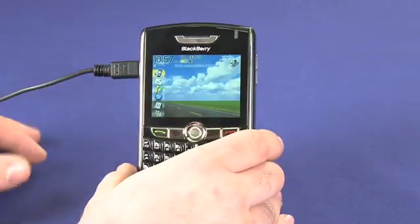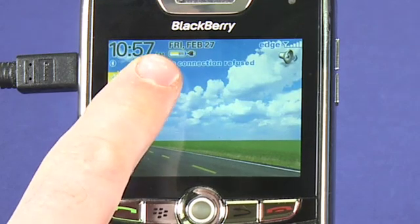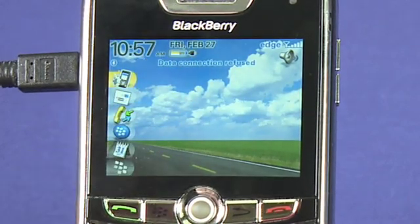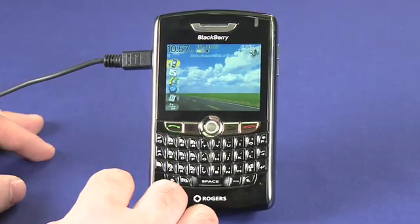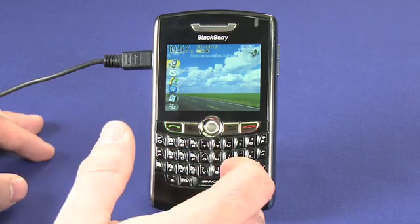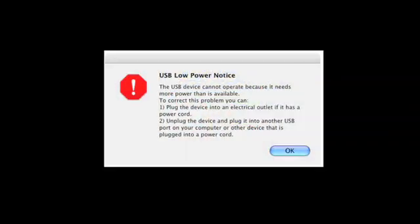Plugging it in will show you on the screen that the device is charging, and you'll see it up here, in this case indicated by the little plug. When you're plugging it into a computer, make sure that you're plugging it into a powered USB port. If you plug it into a non-powered one, which you might find for example on a keyboard, you will typically get a message on the computer telling you that you have a low power USB device.